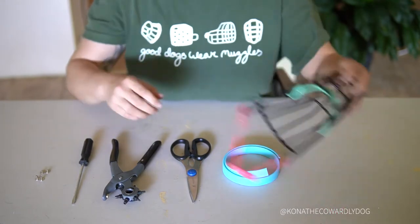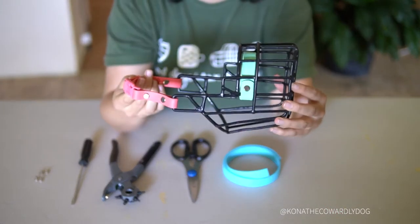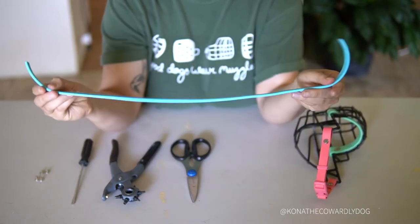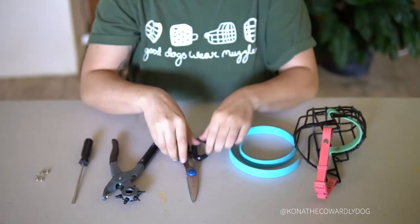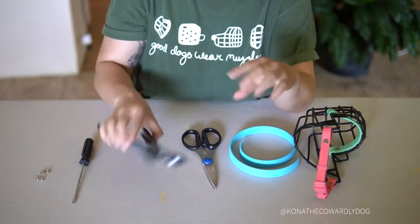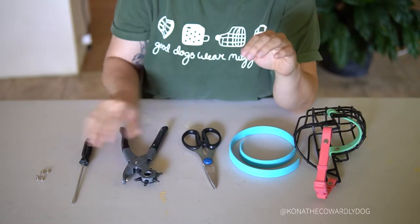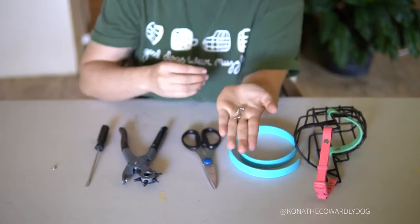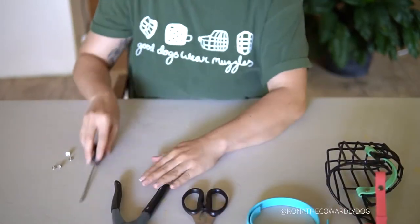First, what you'll need is a muzzle of your choice — this one's a Leerberg — then some biothane (this is three-quarter inch heavy-duty biothane), some scissors, a hole punch, a flathead screwdriver, and Chicago screws. Links for everything will be down in the description below.